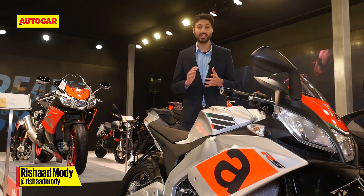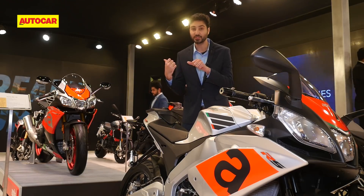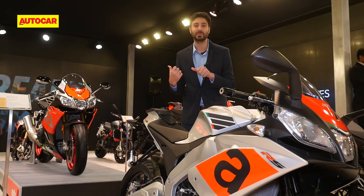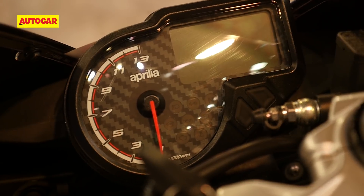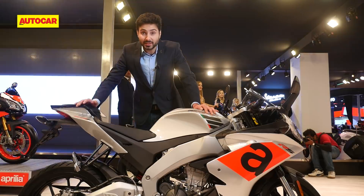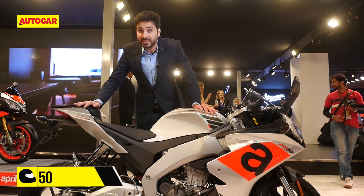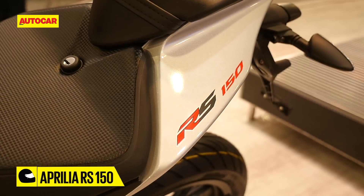One of the biggest crowd-pullers at Piaggio's stand is this little thing, which is clearly a miniature version of the fantastic RSV4 Superbike. Aprilia already sells miniature versions of the RSV4 and the Tuono abroad, but those bikes are 125s. This is a 150 and it's been specially designed for our market.